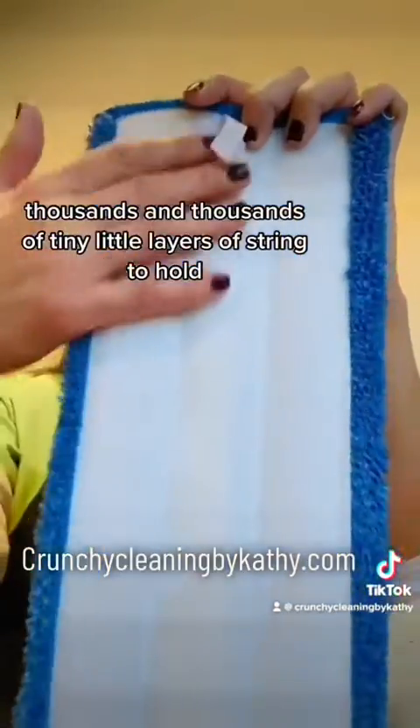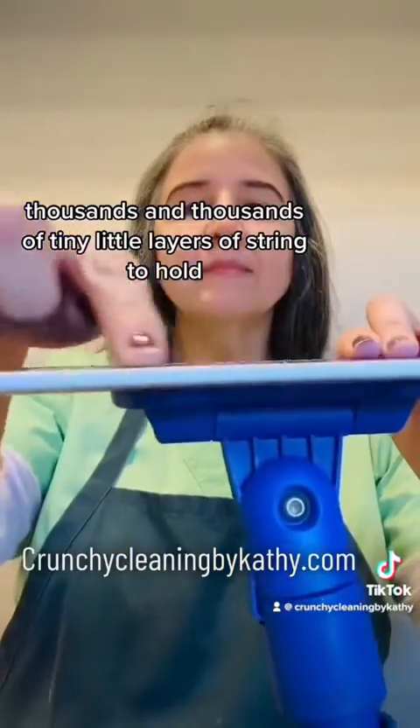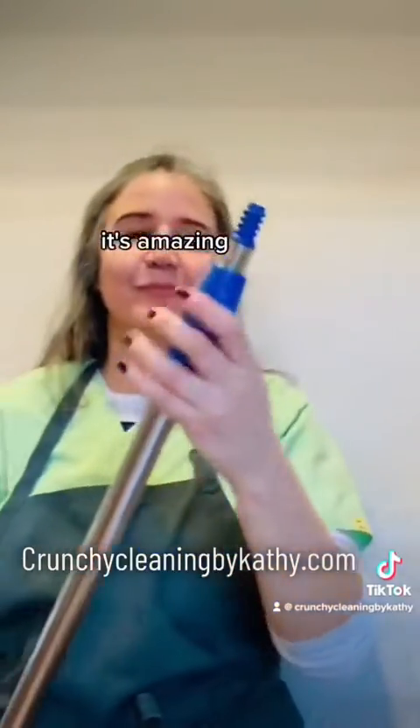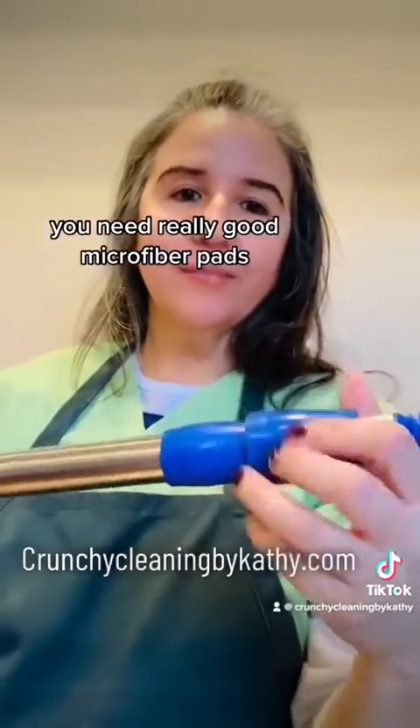Thousands and thousands of tiny little layers of string to hold the wetness and dirt. It's amazing. You need really good microfiber pads.